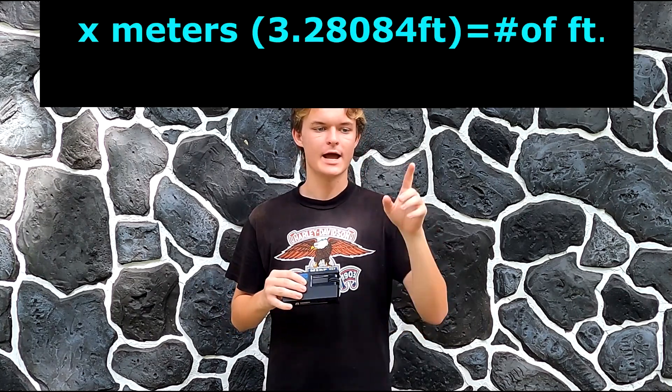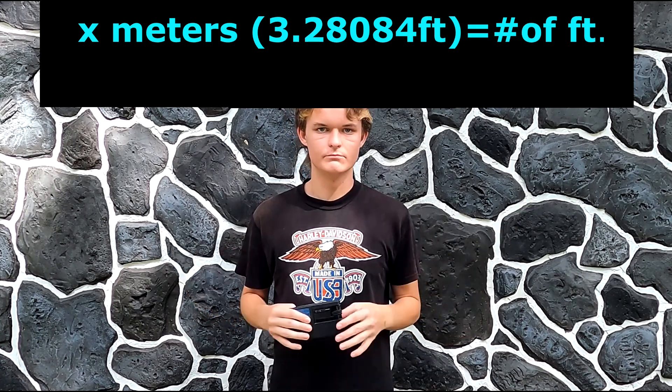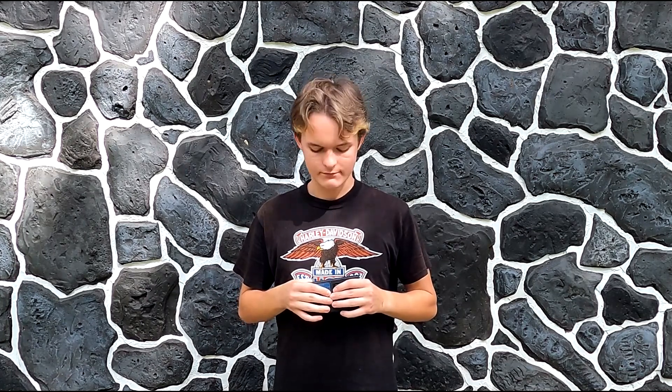It works fine. Now, the conversion equation you can use is: X meters times 3.28084 equals your number of feet. So like, if I have 5 meters, I do 5 times 3.28084, and that gives me 16 feet and 4.85 inches. In case you're wondering why I'm looking down, I have notes right here.